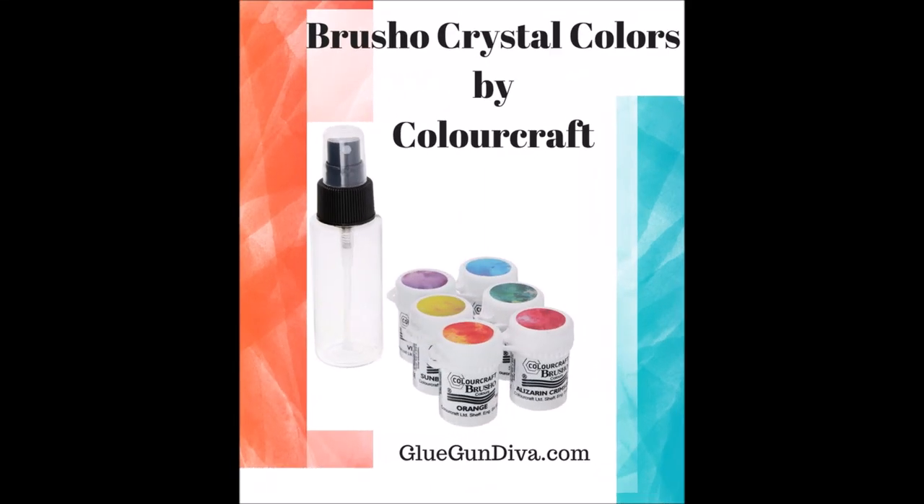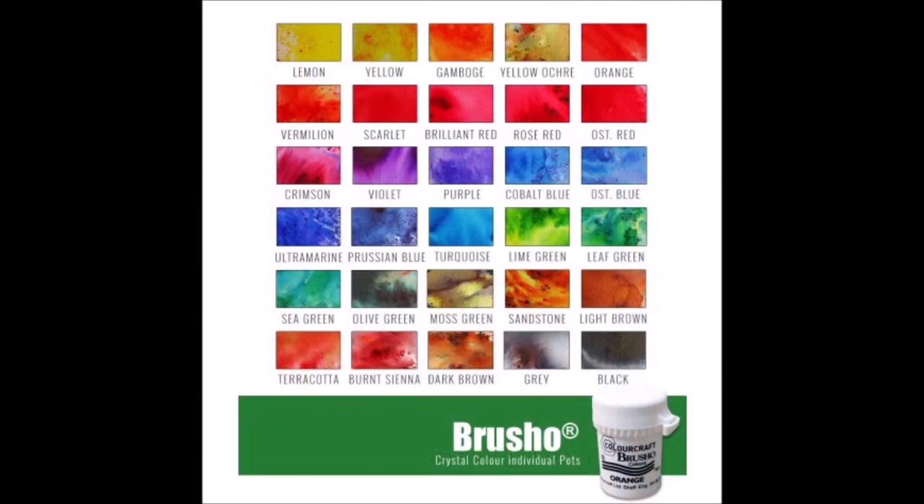Hey everyone, this is Anna, welcome back to my channel. In today's video I want to share my experience with the Brush or Crystal Colors by Color Craft. These are amazing colors and they come in over 30 shades.